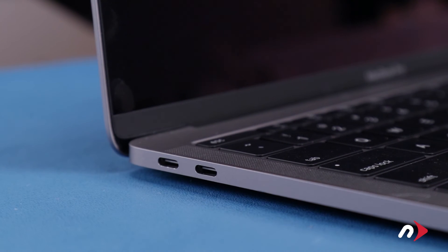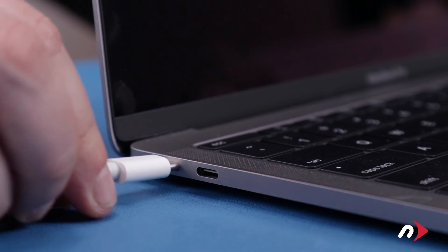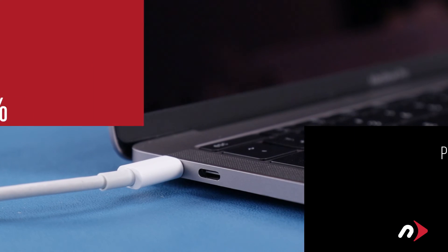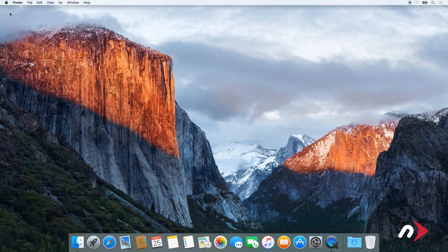Now that the battery has been installed, we need to calibrate the power system. First, plug in the USB-C charger and let the battery charge up to 100%. Once it's reached 100%, keep it charging for at least another two hours. However, you can use your computer during this time rather than leaving it off.